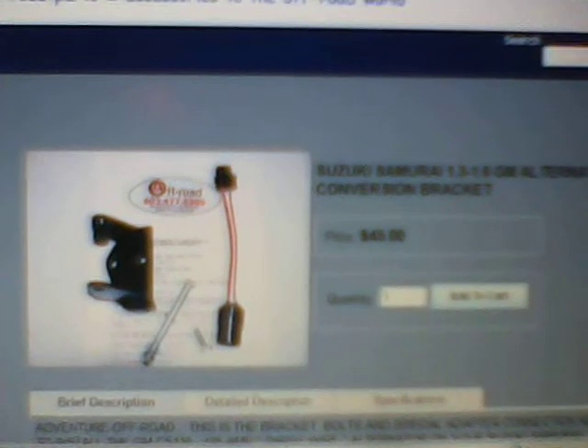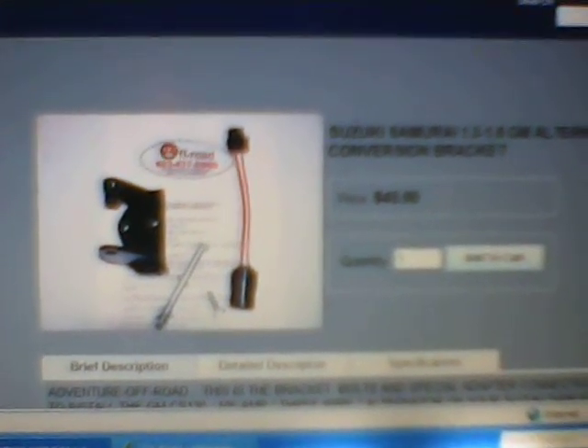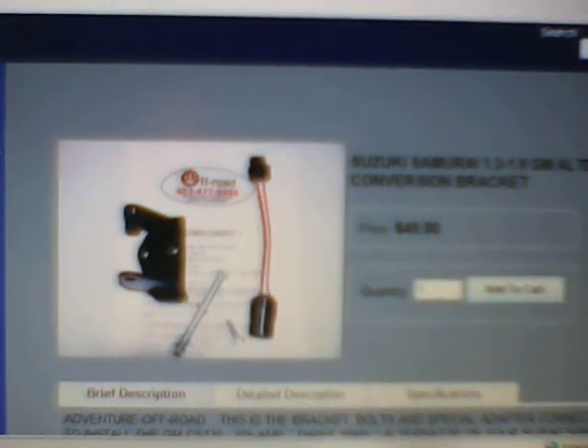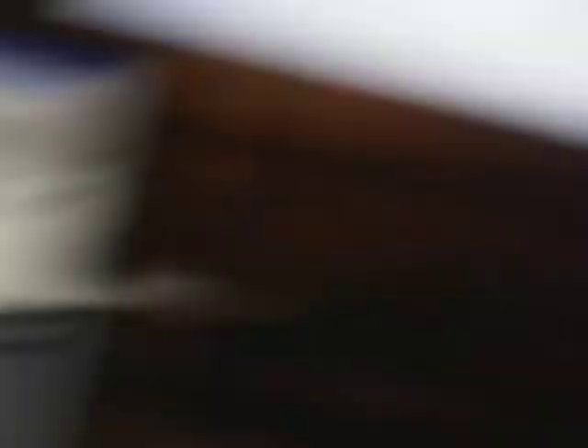He gets $45, and that includes shipping. That gives you the bracket, the mounting bolt, an 8mm screw that goes in the mounting ear on the top, and the adapter pigtail. It works good — I just bolted it on there, didn't have any problem at all. And I also wanted to give you a little bit of information about the alternator that will work on that.